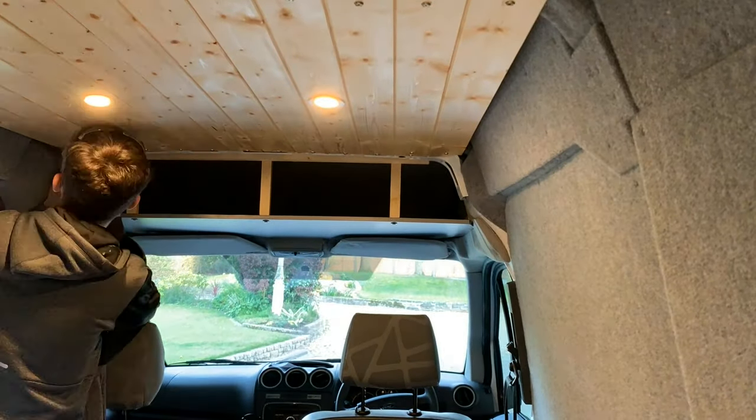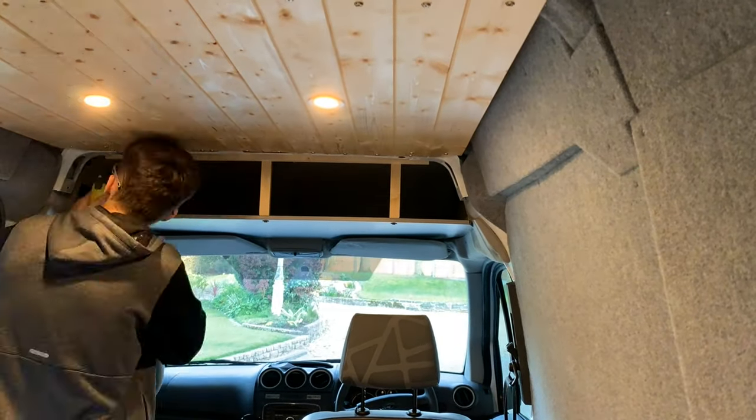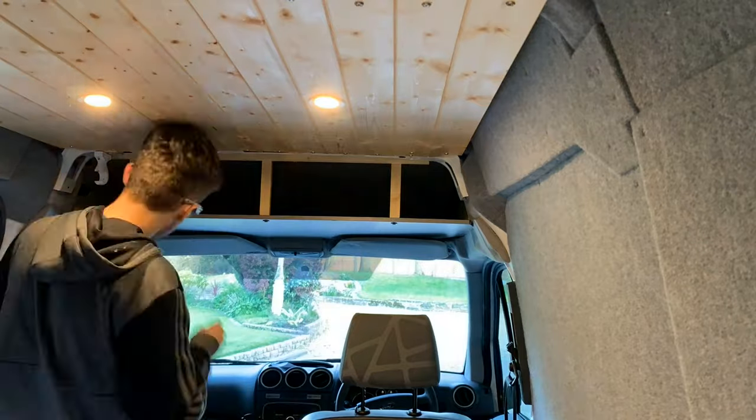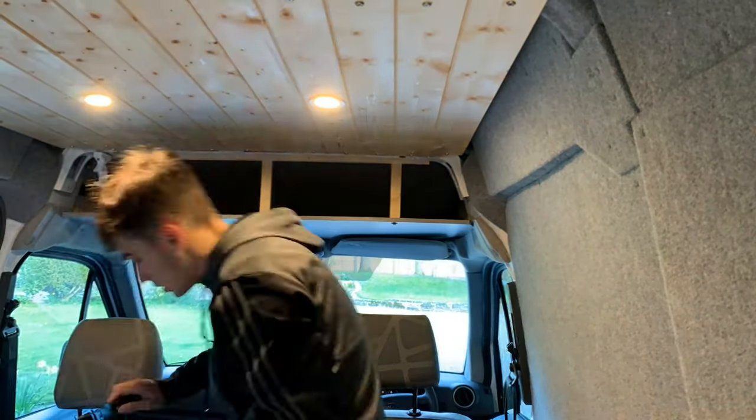Here I'm fixing the curtain rail to the structural ducting of the van. This was a bit more difficult than I anticipated, mainly because the curtain pole bracket was wood. In the future I'd use a metal one.